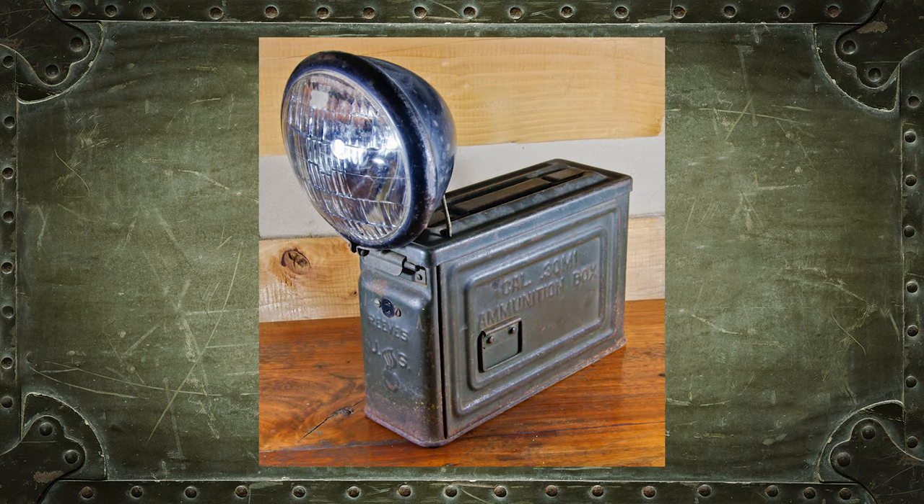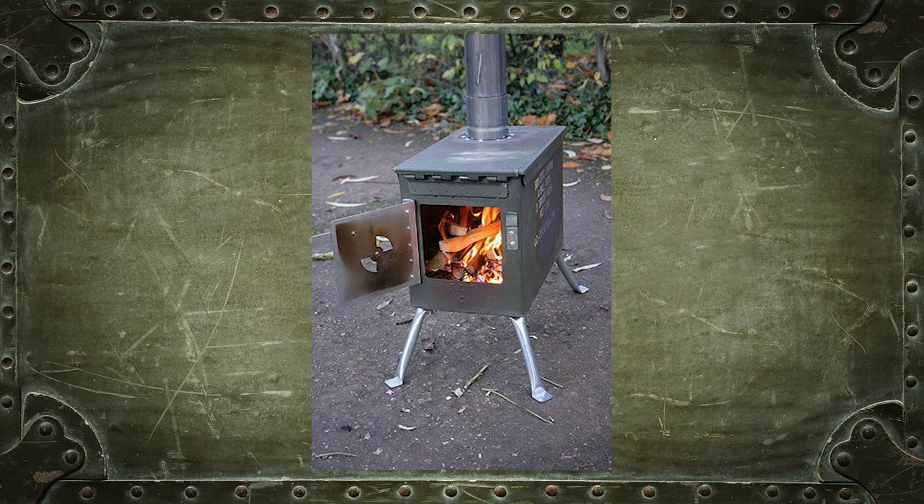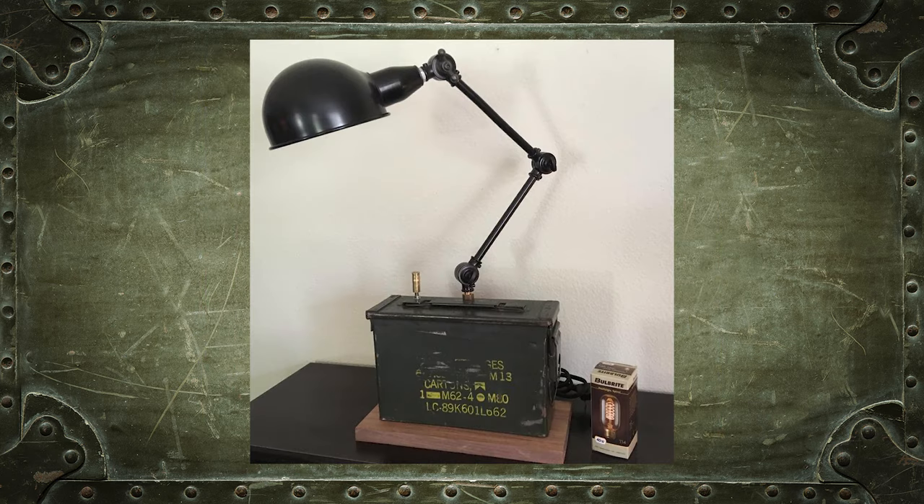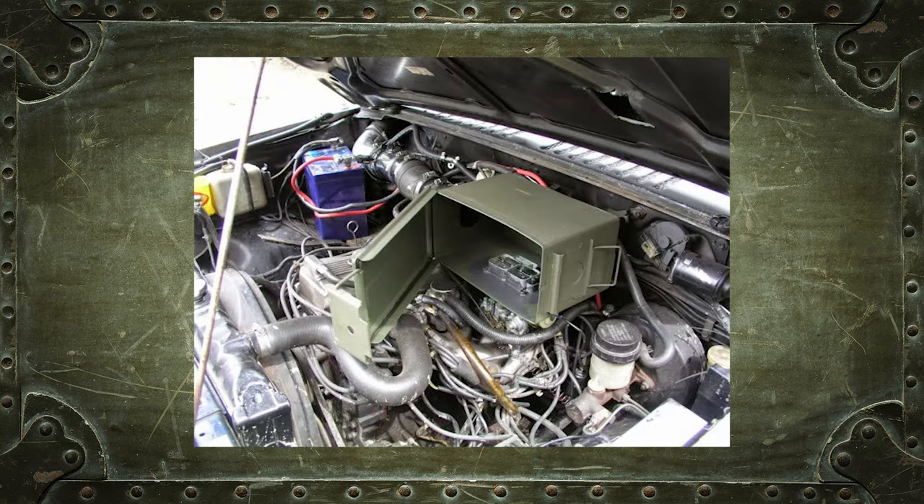You can make one into a flashlight, a cup holder, a camp stove, a flower pot, a mailbox, a cooler, a table lamp, a lunch pail, or whatever this thing is.